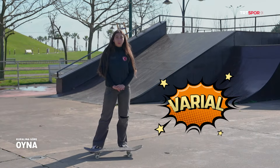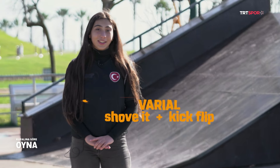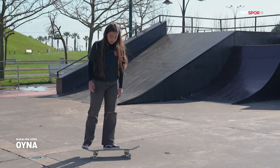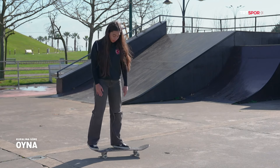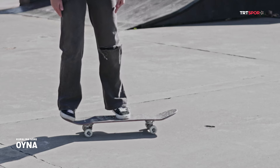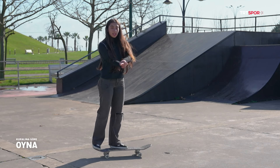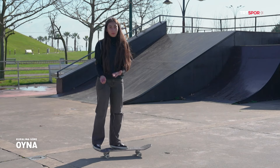Şimdi variyel hareketimizde sıra. Aslında şovit artı kickflip eşittir variyel; bu kadar basit. Flip hareketi pozisyonundayız; arka ayağımız şovit hareketi pozisyonunda, ön ayağımız flip hareketi pozisyonunda durması gerekiyor. Ön ayağımızın flipini biraz geriye çekebiliriz, çünkü yapacağımız hareket kaykayı 180 derece döndürürken bir de ekseni etrafında tam tur attırmamız gerekiyor.